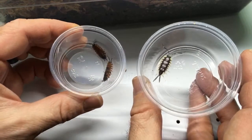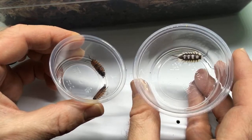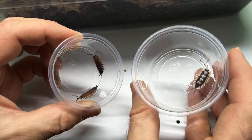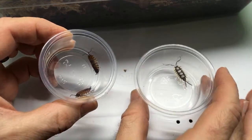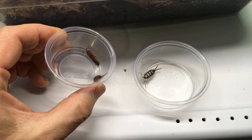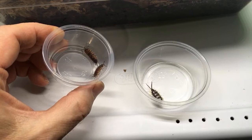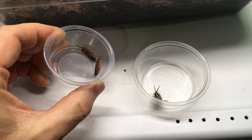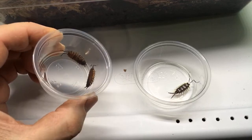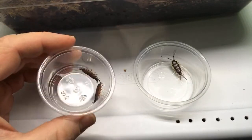Over time, the expanses will still get a lot bigger than these scaber lavas, and these are not going to get much bigger — these are big for scaber, I haven't seen many scaber get this big. Sandy was right: it's Porcellio expanses, and then this one is Porcellio scaber lava.